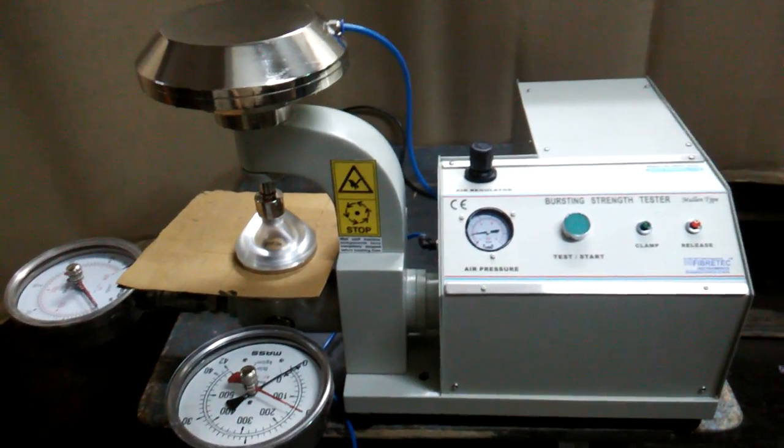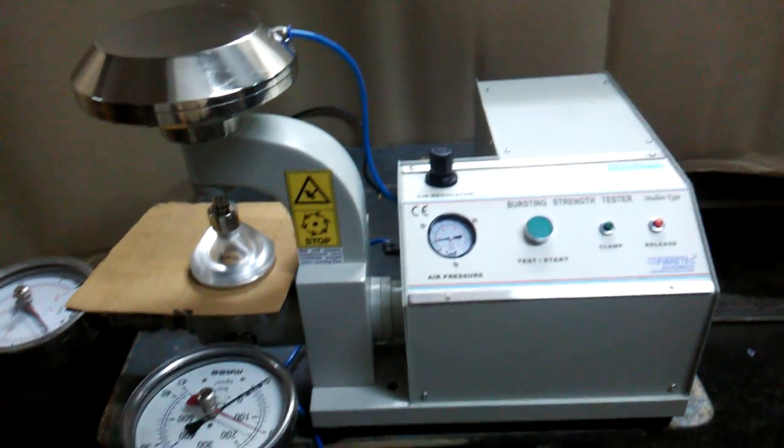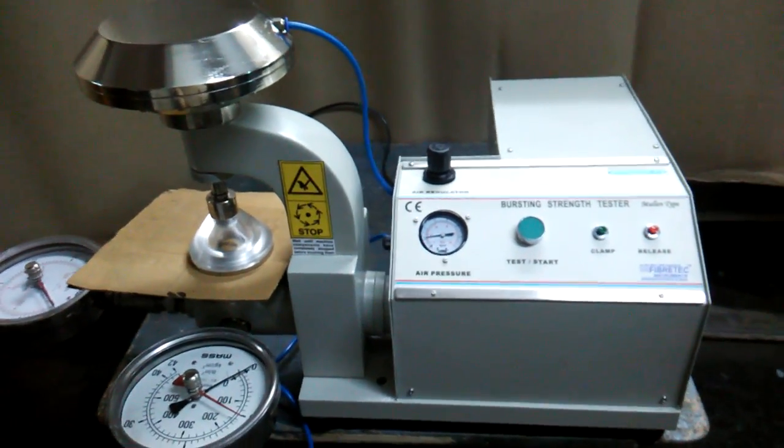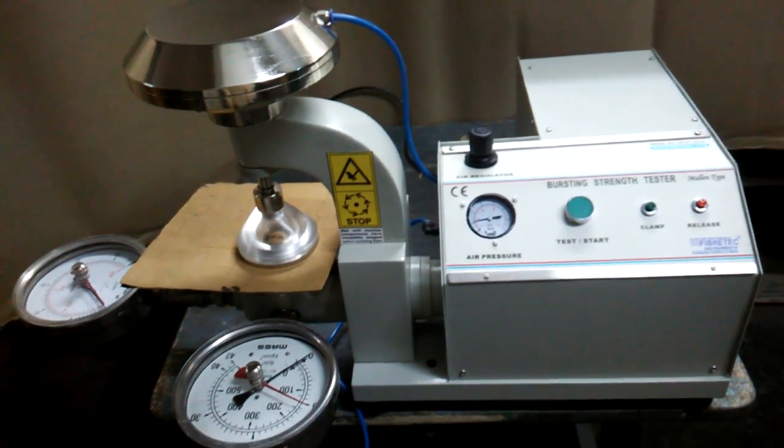You can log on to fibertech.org to see the video, check the specifications, and place an order. Thanks for watching the video.